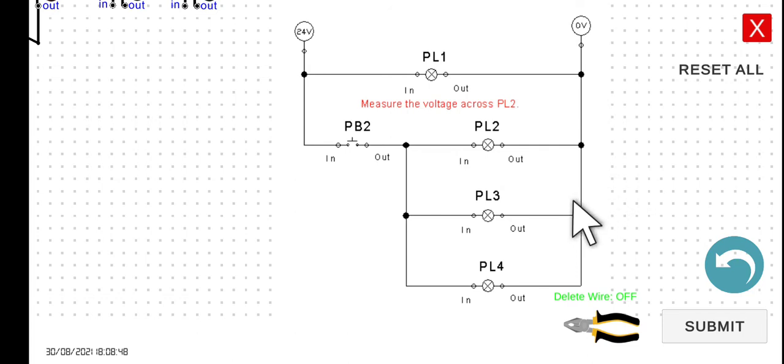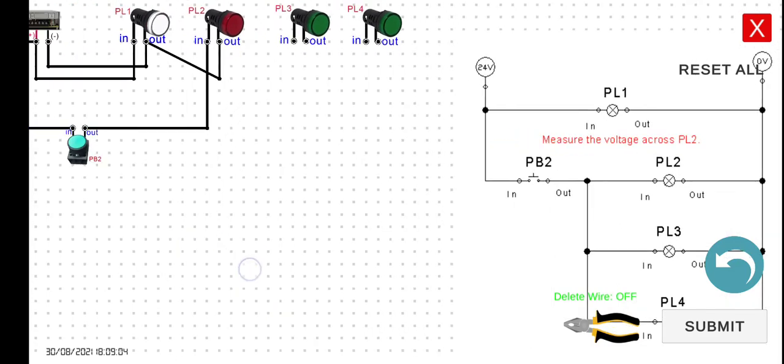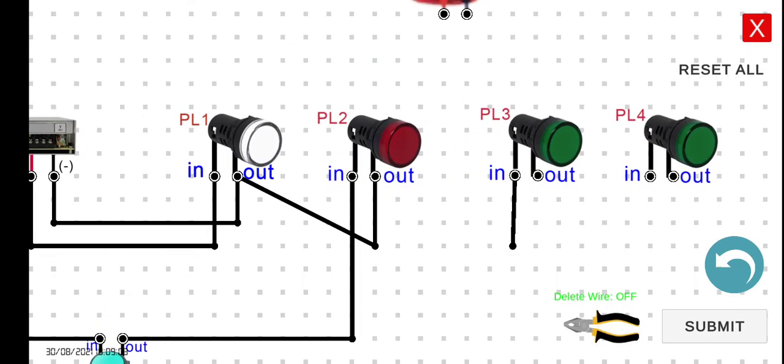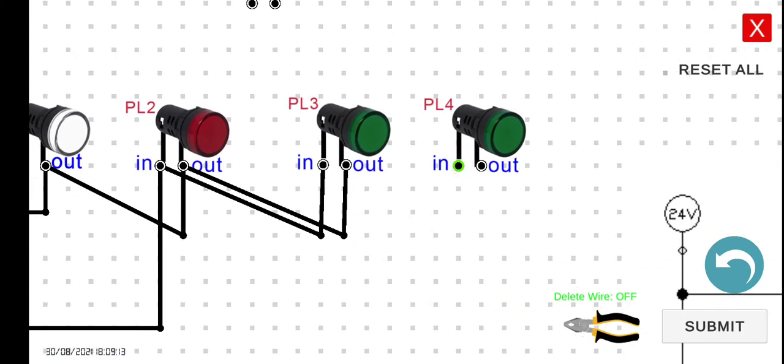Next, we have to connect PL3 and PL4 in parallel with PL2. The easiest way is to connect the input of PL3 to the input of PL1, the output of PL3 to the output of PL2, the input of PL4 to the input of PL3, and the output of PL4 to the output of PL3. So: input, output, output, then input, input, output, output.